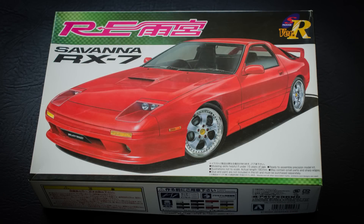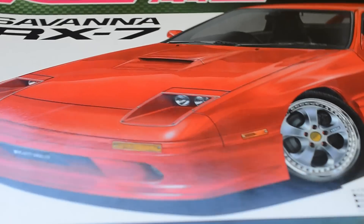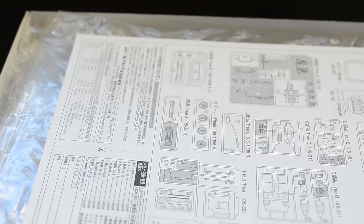Hey guys, welcome to the third and final Aoshima FC-RX7 unboxing video. You may have been linked from video number two. This is basically the same kit — however, the only main difference is you don't get the other bonnet with the louvers in. This is going to be a real quickie. I'm not going to literally unbox everything — you don't want to see it a third time.